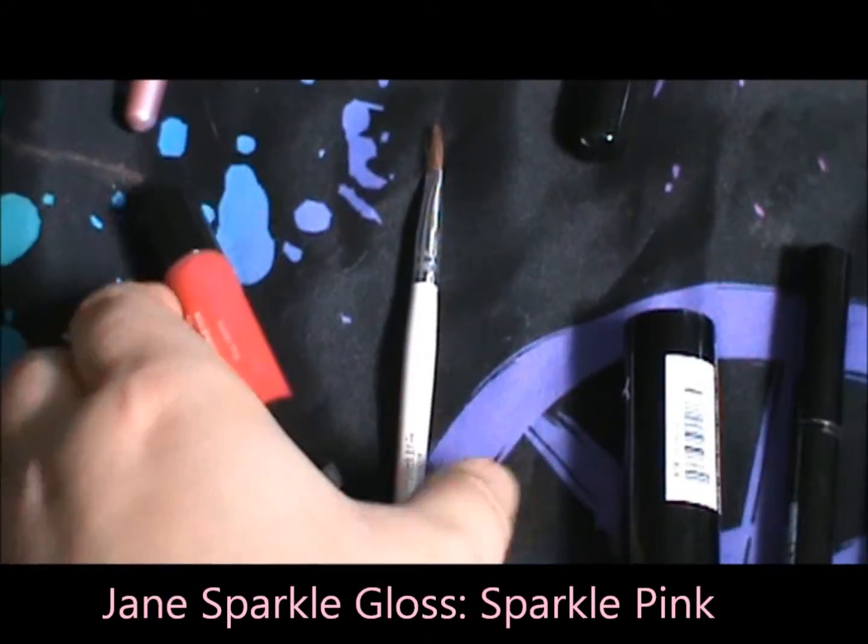Take a medium pink lipstick and apply it to your lips. Now take a bright pink lip gloss and apply it over that.